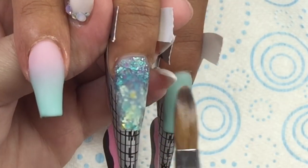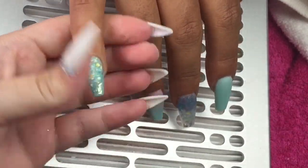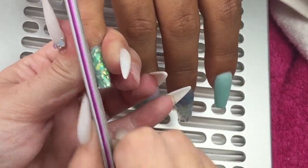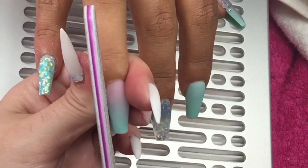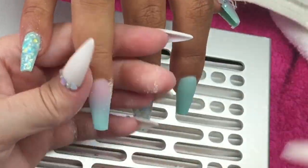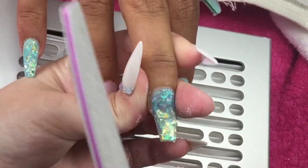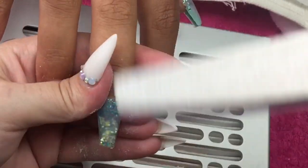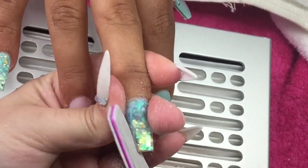After this we go straight into filing. We do the same filing method as always: sidewalls and the free edge, and I do this on all ten nails. I'll then come in with my e-file and go around the cuticle area and down the body of the nail. Then I'll come back in with my hand file with my client's hand facing me so I can really perfect the shape and go over the nail if needed. Then I take my white buffing block and go around the cuticle and down the entire body of the nail to make it nice and smooth.